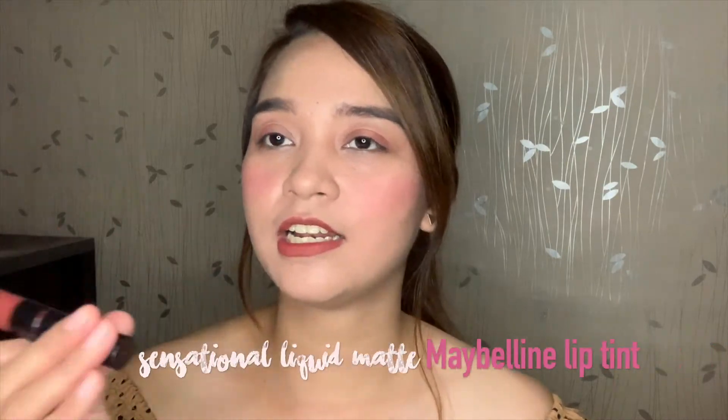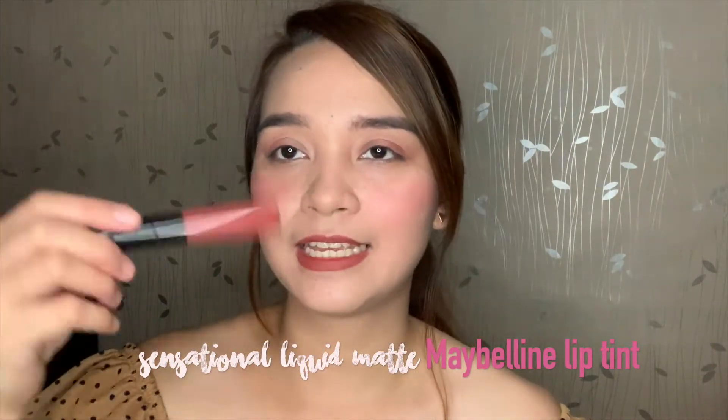For today's product review, we are going to have swatches and review of Maybelline Sensational Liquid Matte Lip Tint or Lip Color. From what I've heard from other videos on YouTube, the issue is whether Maybelline is still calling this a lip tint, because they said in their ads that this line, Sensational Liquid Matte, is a lip tint. So let us see later on.